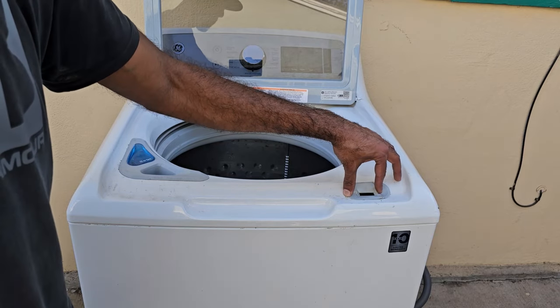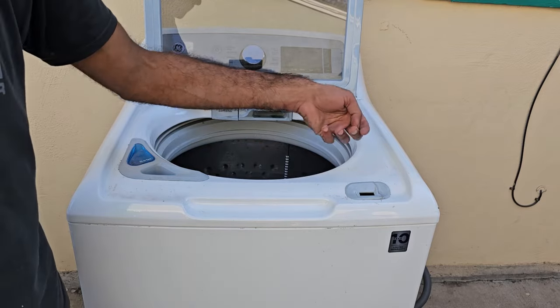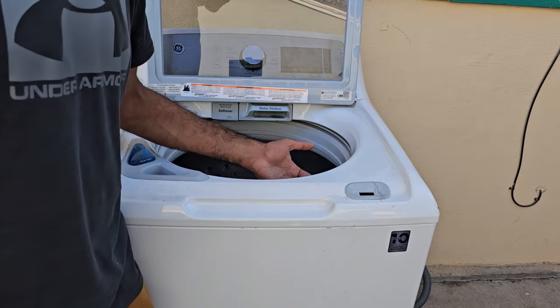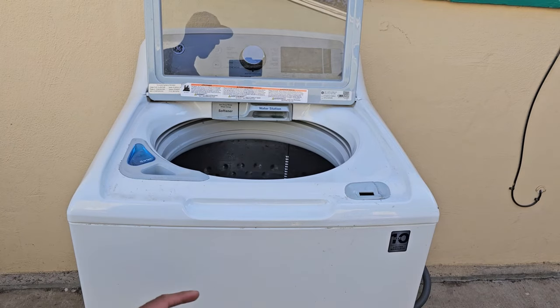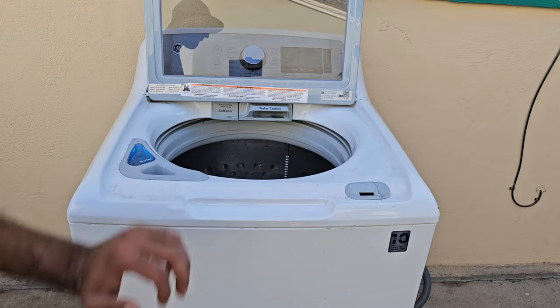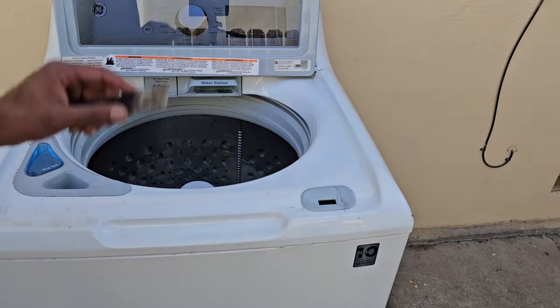We'll pop this up, then disconnect the lid switch and pull it out that way. This method does involve sticking your hand in a kind of uncomfortable position, so if you're not comfortable doing that go ahead and watch my other video where I show you how to take the top up — that'll give you clear access to everything. I'm going to use a knife and just pry up on it here to pop it out.